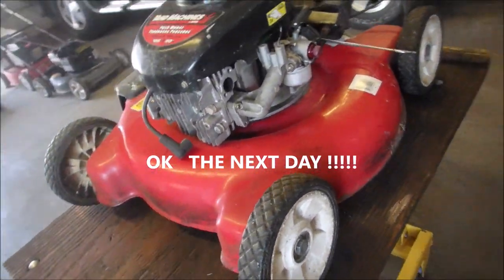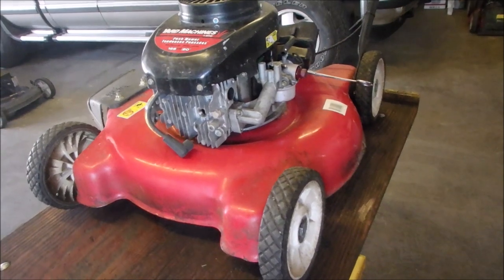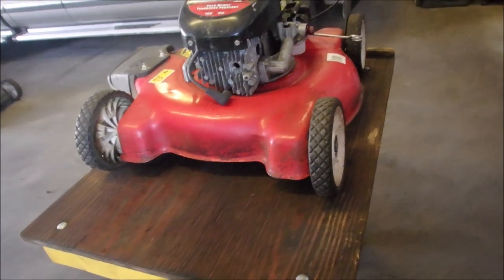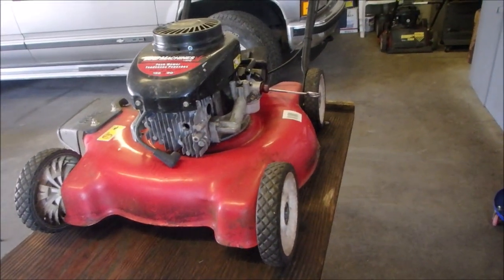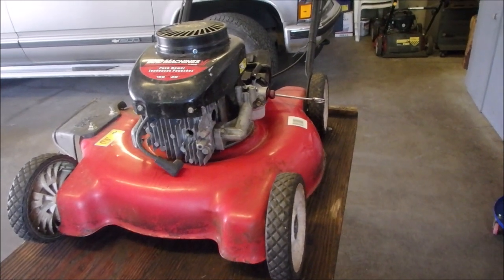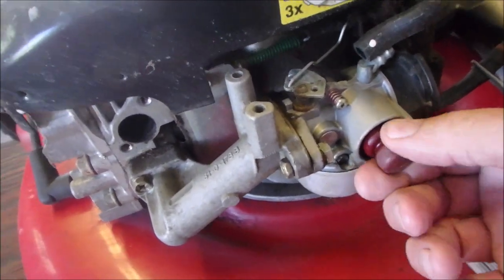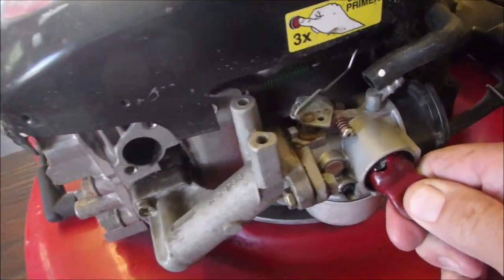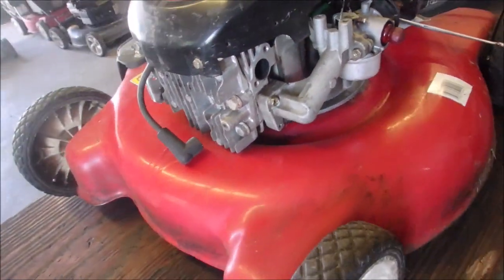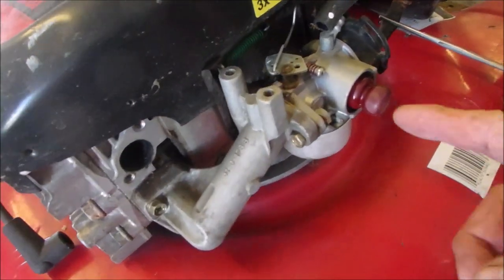Alright my friends, there's no more fooling around on this job. This is one of three that a friend of mine, Gary, owns — he provides them to his renters, and this one didn't start this morning, and that's my first indication that something else is wrong. So I'm going to take the carburetor off. You can see there's a little bit of gas sweating around there — that's probably the problem right there. We're going to give this carburetor the once-over treatment.